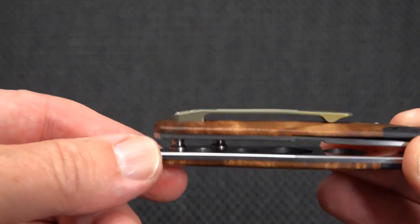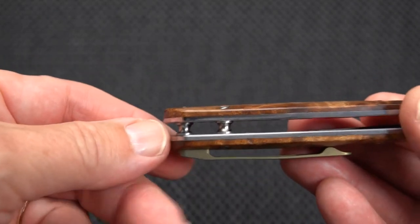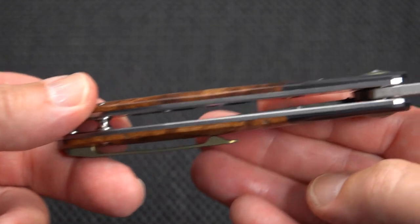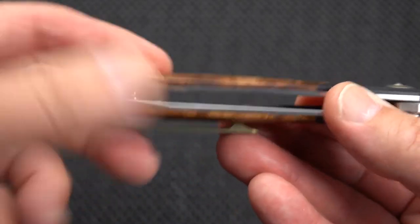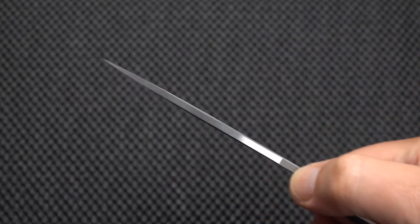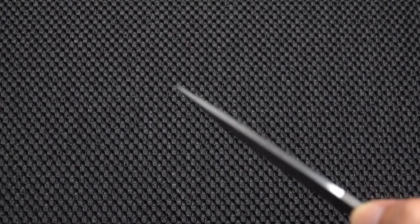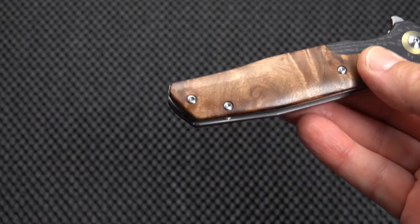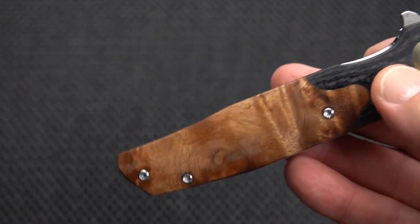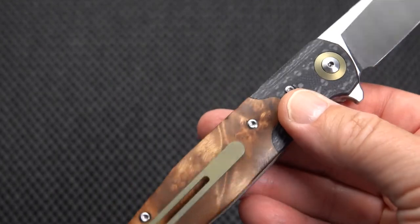It's a liner lock with steel liners. The blade is not really deep carry, but close enough. We've got two standoffs — stainless steel. It fills the hand quite nicely but really isn't overly thick. You have a point that is a good working point — not too fine. Each of these handles is going to be a little different because the burl wood will vary in each section used, and we have it on both sides, which is nice — so the show side and the clip side are the same.